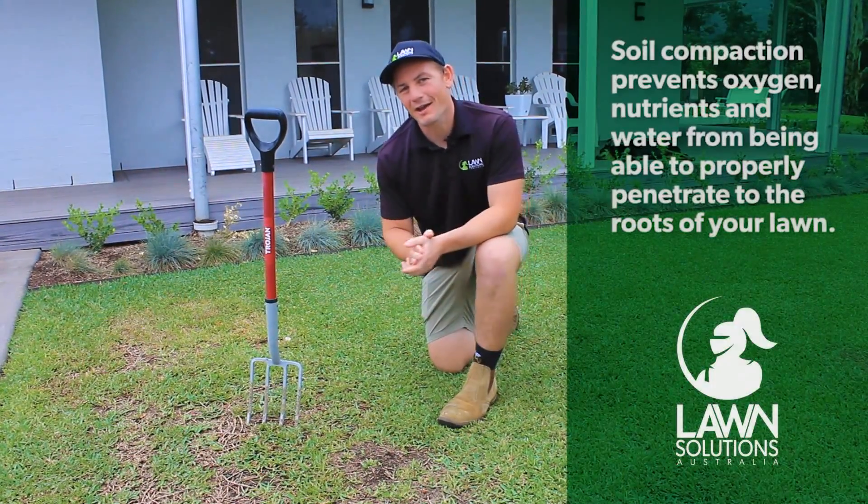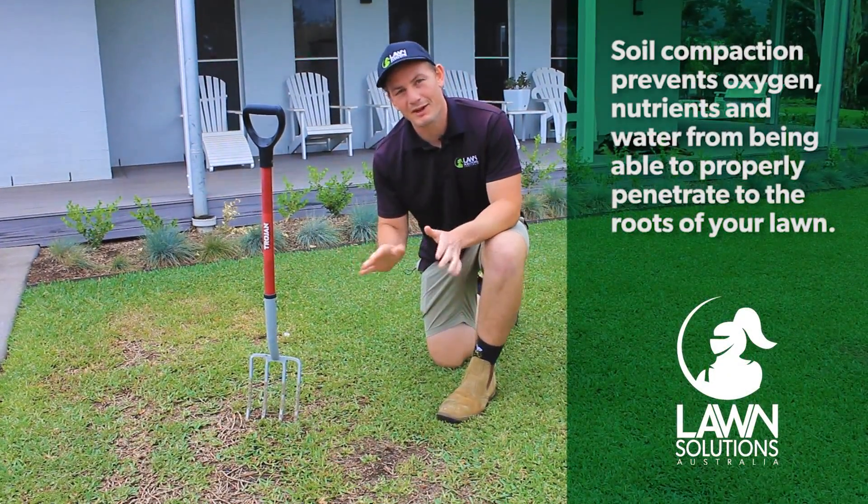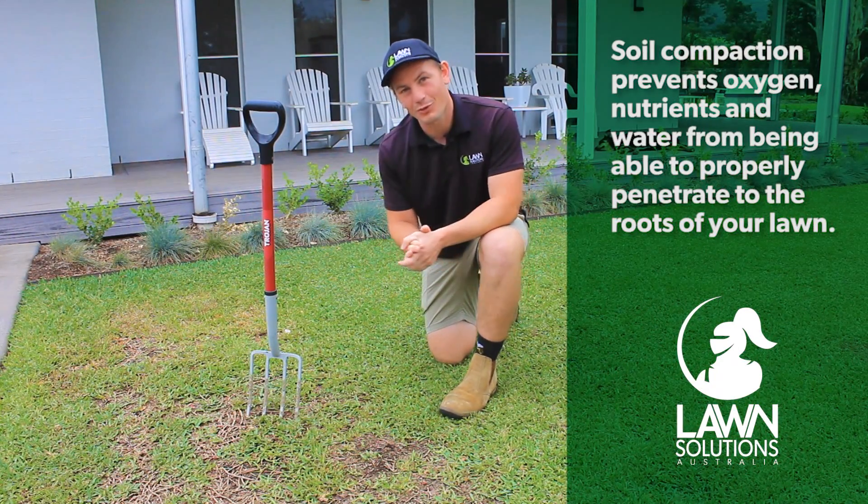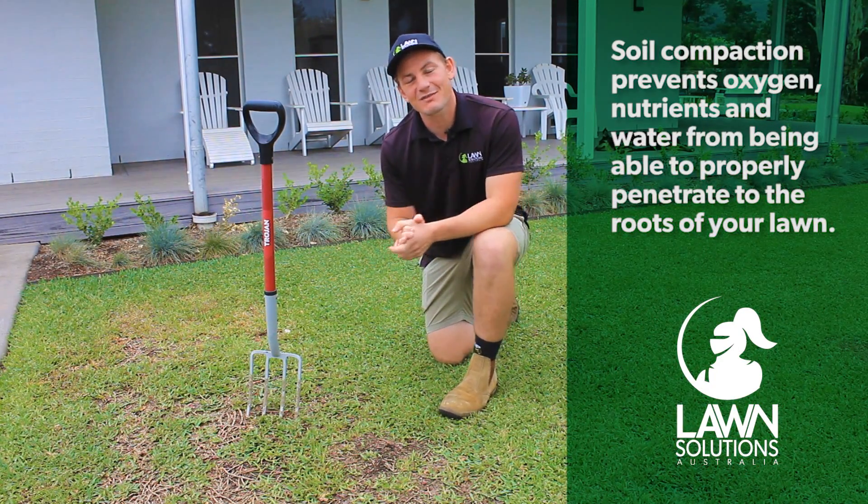Compaction prevents air, water and nutrients from being able to properly penetrate into the roots of your lawn. This in turn will lead to poor lawn health. So how do you test if you've got compaction?